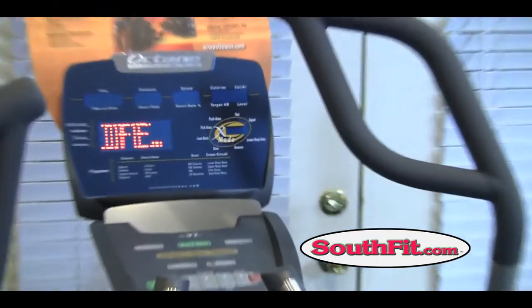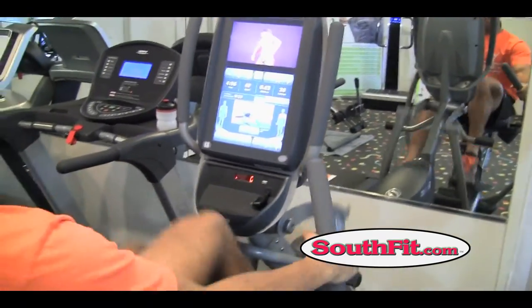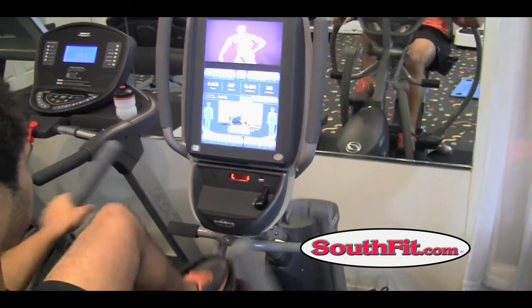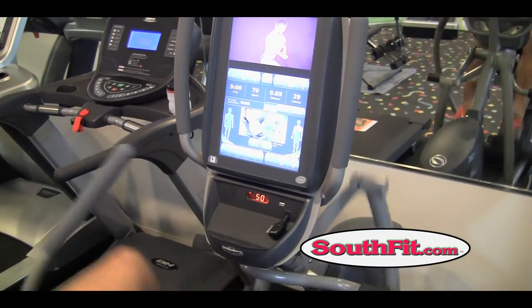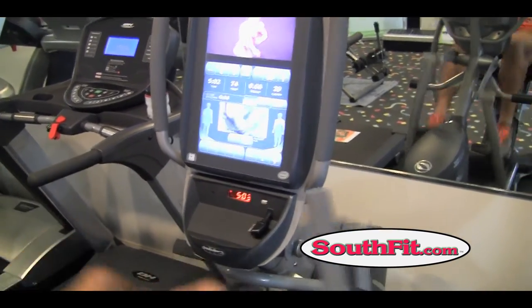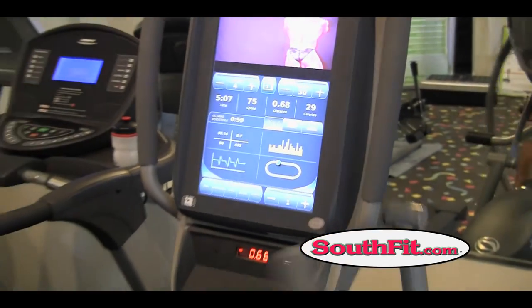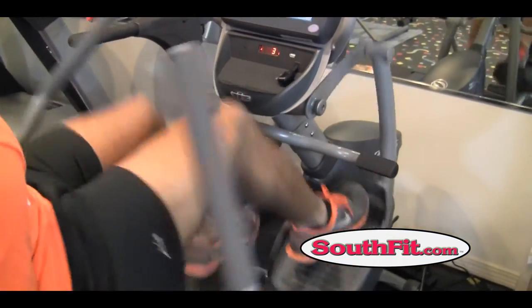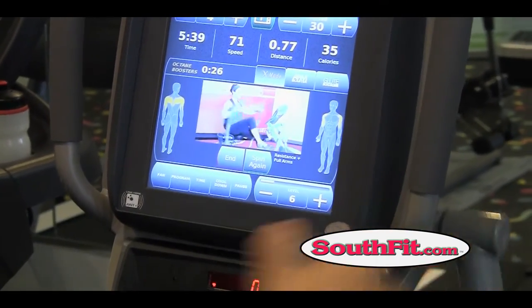You can get the same unit with all the working parts but with a more traditional screen. It comes with that, but if you want to go all out — this is a full commercial unit — we sell these to residential customers who just want the very best. Right now the touchscreen console only comes on the commercial unit, but every now and then a residential customer says 'I don't care, I want that.'